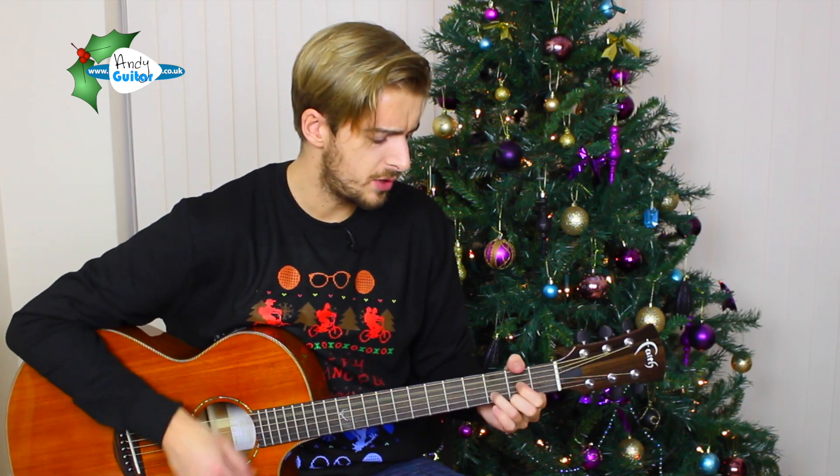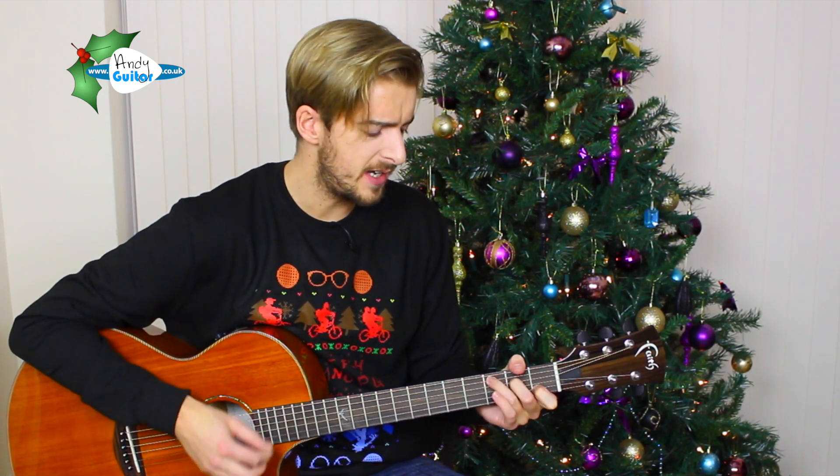And it just finishes with 'Happy New Year.' If the D on 'new' is too quick for you — 'Happy New Year' — you could just go 'Happy New Year.' A little bit easier change there; you don't need that last D chord if you're only on it for less than a second.